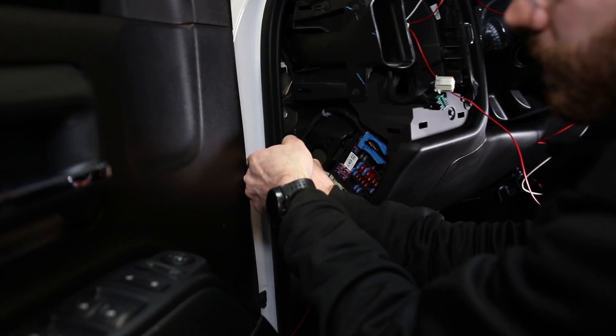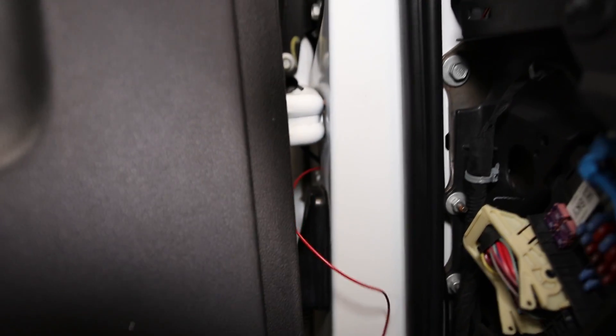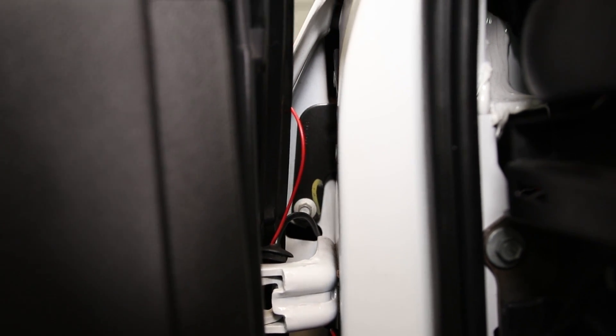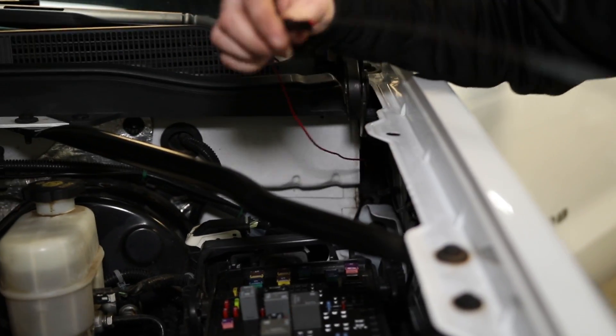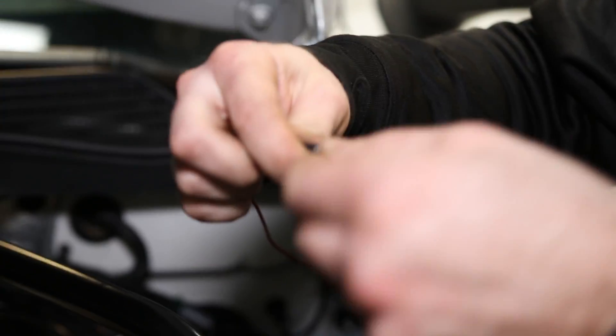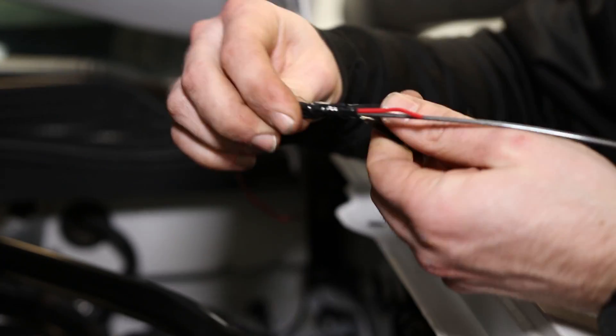Pop out the grommet in the door jamb using a pry tool. You can see the grommet I just popped out and the wire we already ran through there. I've now threaded the red wire through that grommet as well and we're feeding it through this area into the engine bay. I fed a metal fish line through the hole that goes into the engine bay and just pulled my wire through — the exact same process as our light bar video.